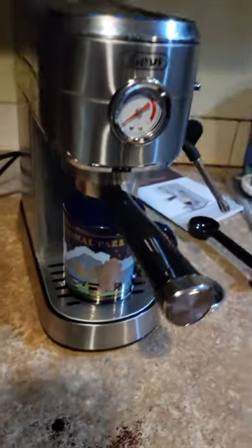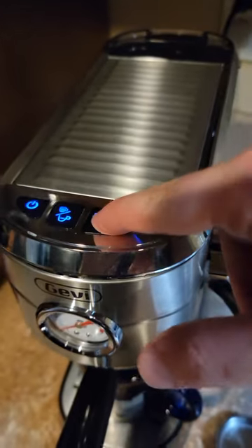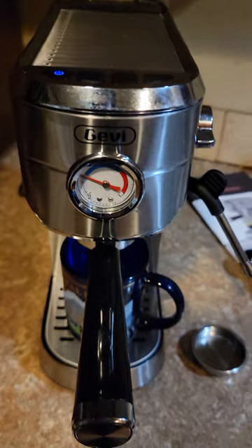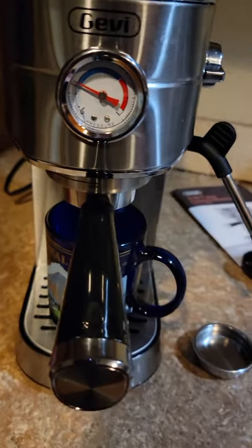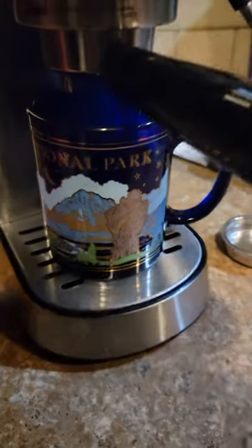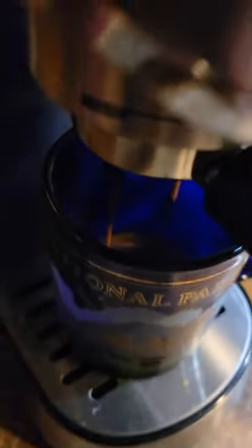Nice coffee mug fits under there great. Let's press the double button and let it pressurize here. And that is some nice espresso.